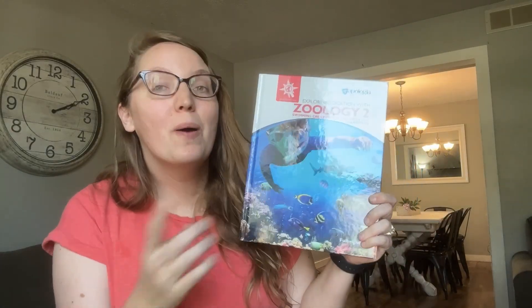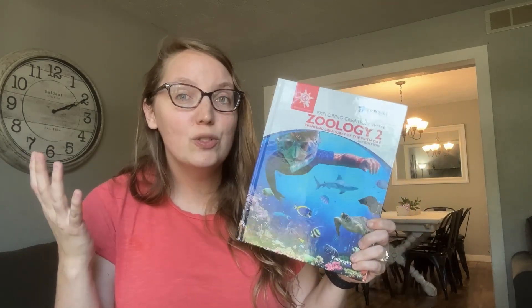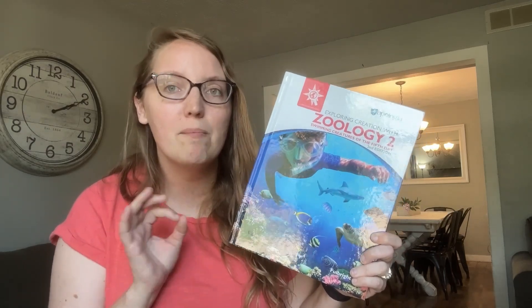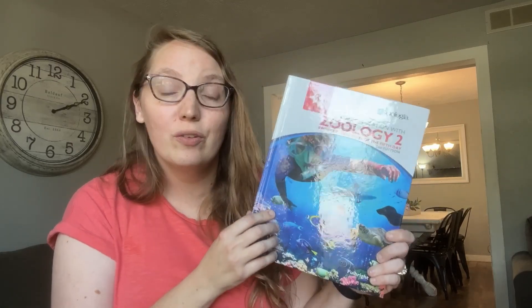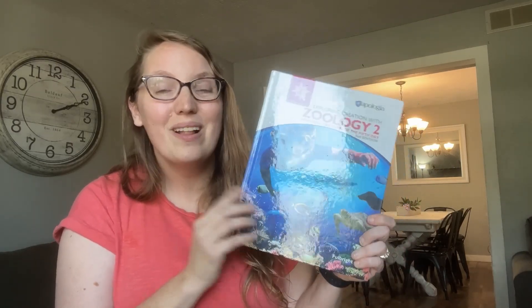So you have your Zoology 2 science book from Apologia and you're ready to dive into lessons, but you're wondering what exactly do lessons look like? Am I doing it right? How long does it take and are there any tips and tricks to help make this process go smoother? Today we're going to cover all of that as I share with you what a typical week of lessons looks like in our homeschool, as well as tips and tricks we've learned after using Apologia for over 10 years.